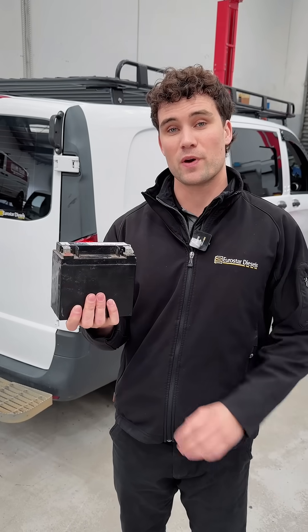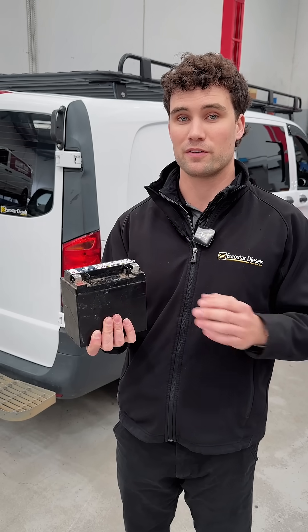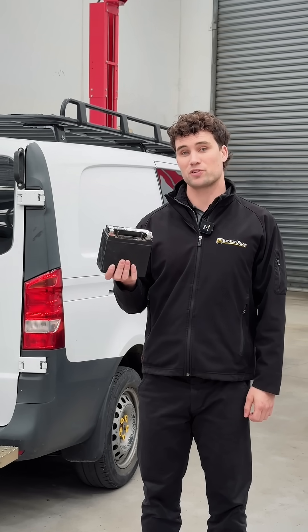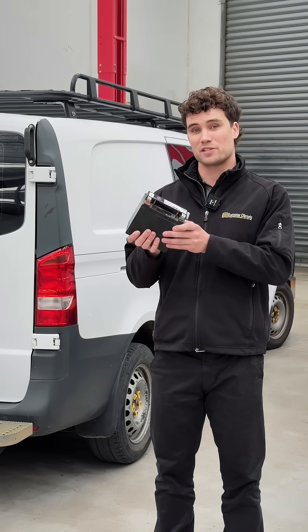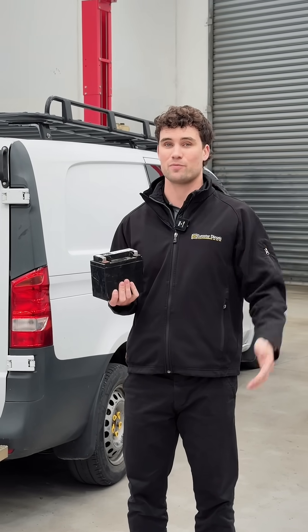People often notice that when the auxiliary battery fails, the automatic start-stop system will be disabled until the battery is replaced. So if you see the auxiliary battery malfunction message on your dashboard, get it replaced. These batteries aren't as expensive as the main starter batteries and they are required to maintain full functionality of your Mercedes.